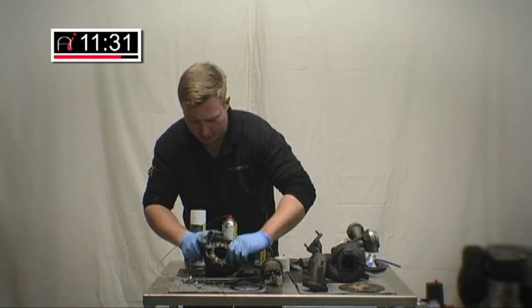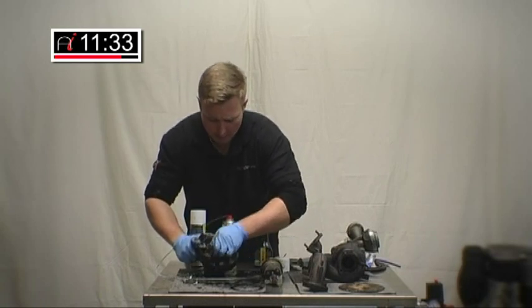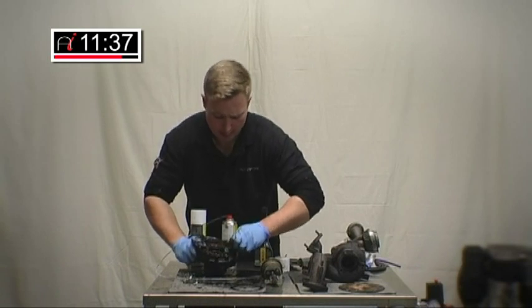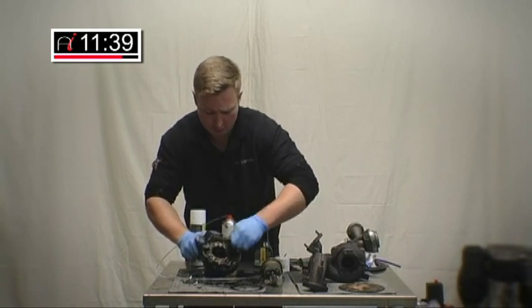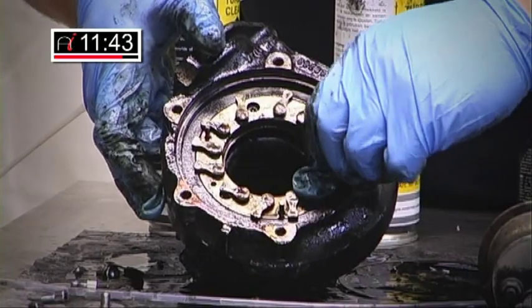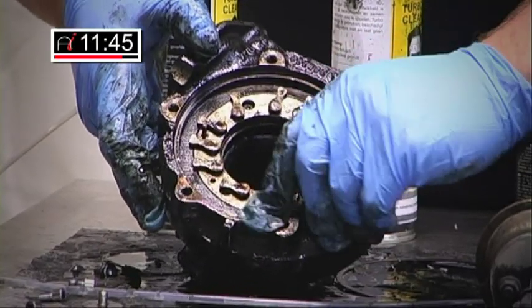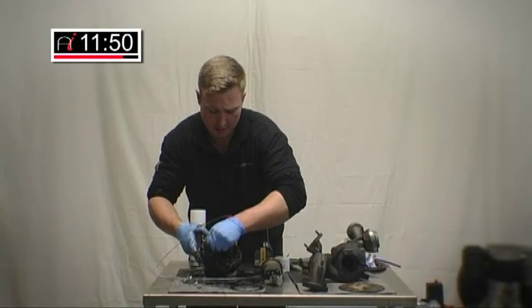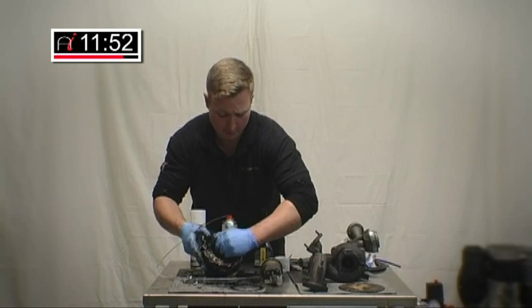I might get this into the wash tank in a short while, just give it a quick rinse off with some safety clean in the wash tank, just to rinse off any excess. Don't use water — water will cause oxidisation and it will rust. This compound will actually prevent any oxidisation taking place, so make sure you use the right stuff.